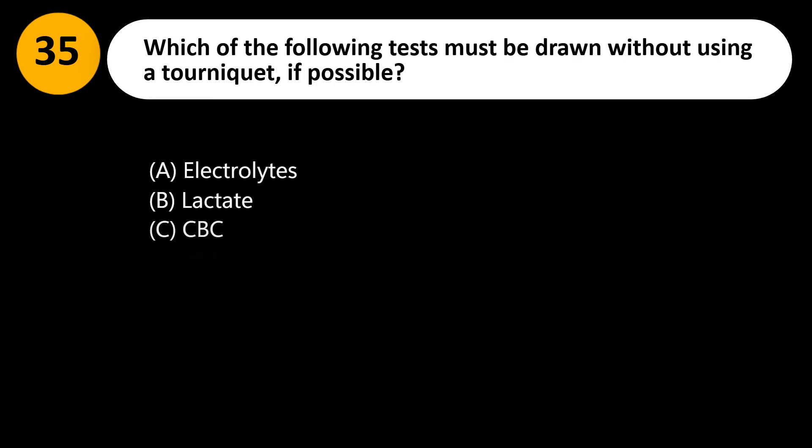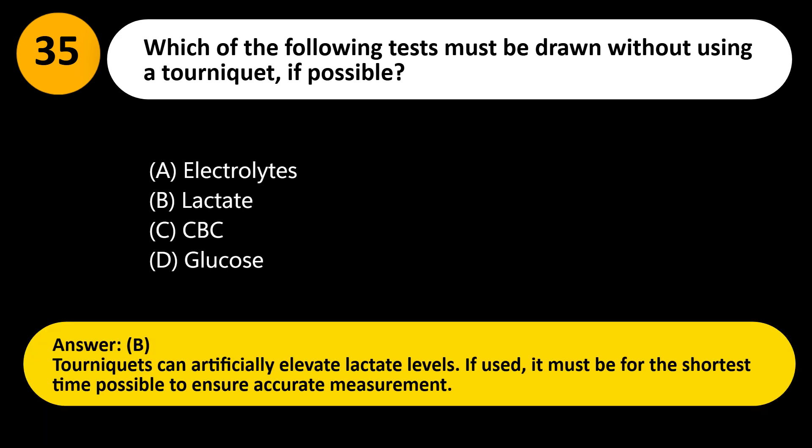Which of the following tests must be drawn without using a tourniquet, if possible? A. Electrolytes. B. Lactate. C. CBC. D. Glucose. Answer: B. Tourniquets can artificially elevate lactate levels. If used, it must be for the shortest time possible to ensure accurate measurement.